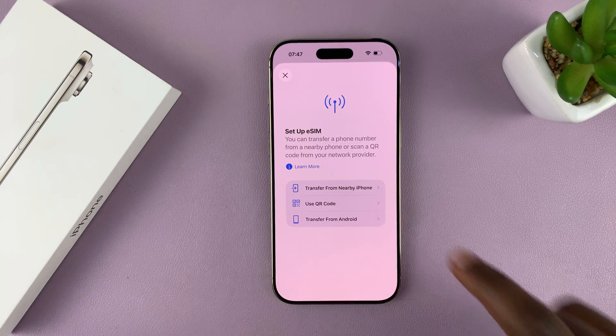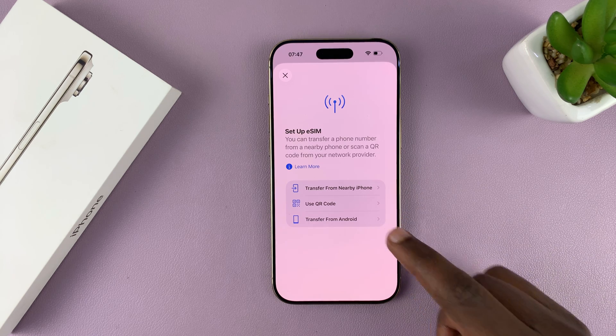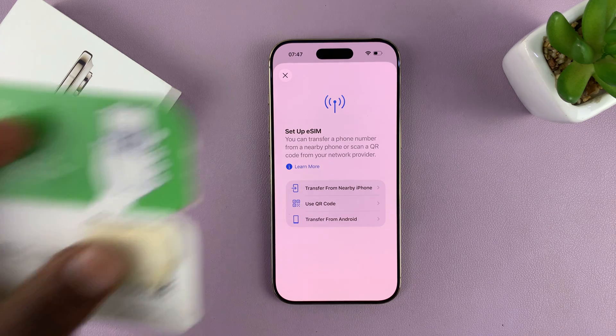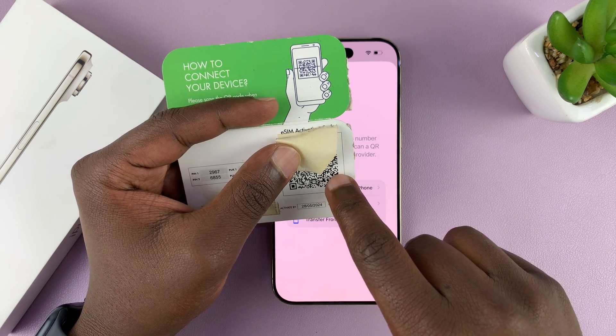Once it's done checking, you have options to transfer from a nearby iPhone or to transfer from Android, depending on what your service provider allows. For most people, that's going to be a QR code — so this is my QR code.